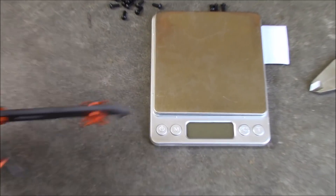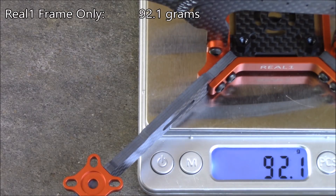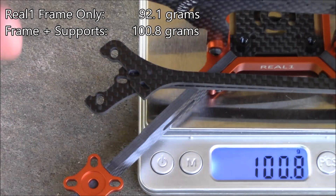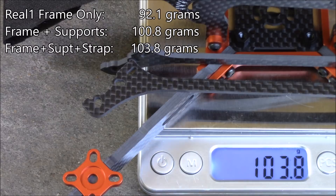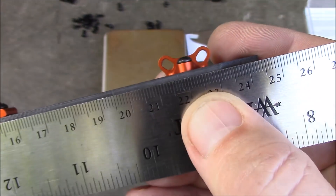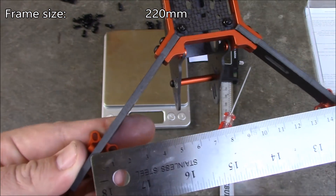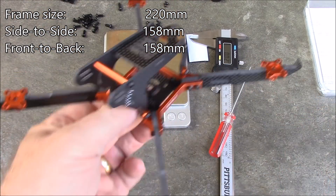For just the frame without the supporting arms, it comes in at about 92 grams. Adding the two arms bumps it up to about 100.8 grams, and adding the battery strap brings it to about 103.8 grams. With the nylon spacers and nylon nuts, it's probably closer to 103 grams. The arm-to-arm measurement is right at 220mm, which matches what it's advertised as, and side-to-side and front-to-back it's about 158mm — so this is a true X, not a stretch X.